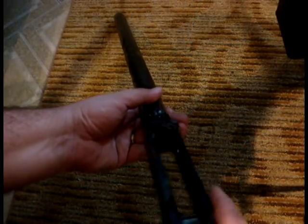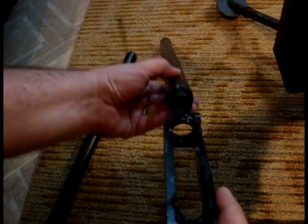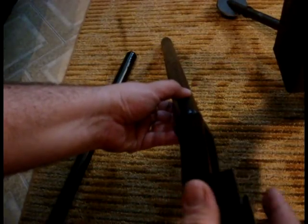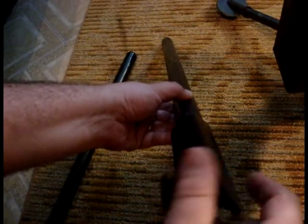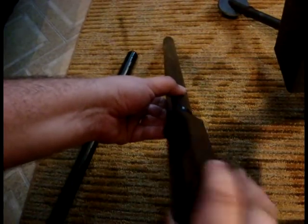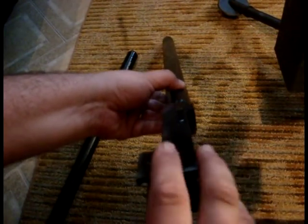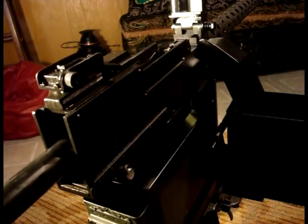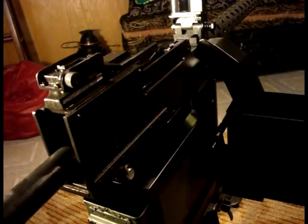Remove the .308 barrel from the barrel extension. You can now install your new 8mm barrel into the barrel extension. Screw it in until the breech face of the barrel is flush with the inside surface of the barrel extension. Then install the barrel, the barrel extension, and lock frame into the rear of the receiver.